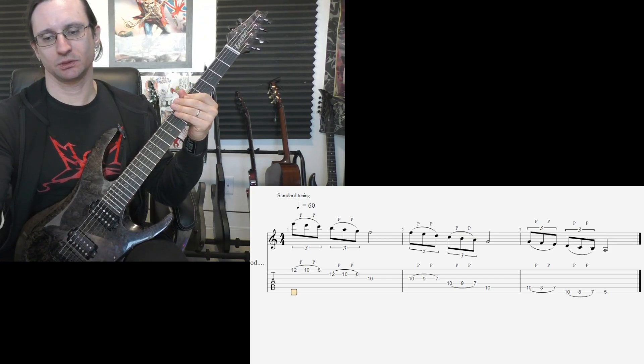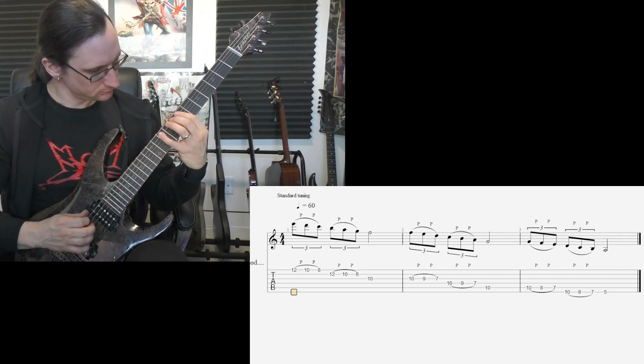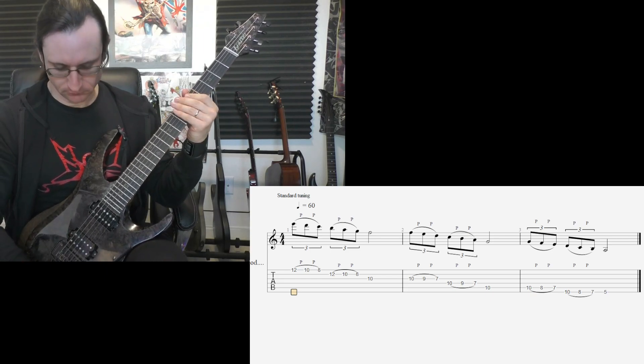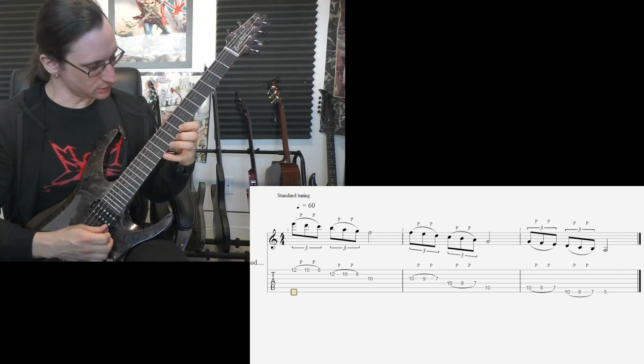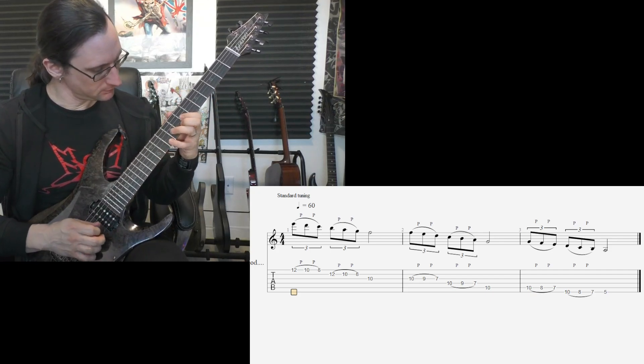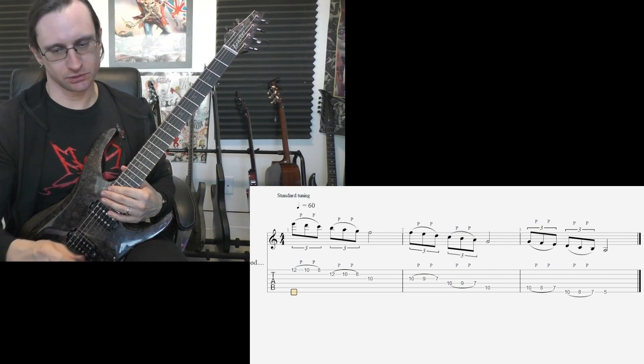One, two, one, two, one, two, three, four. Two forty, one, two, one, two, three, four. Three hundred, one, two, one, two, three, four.